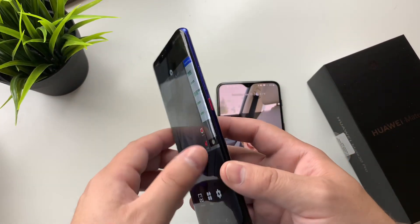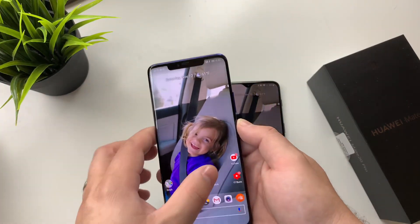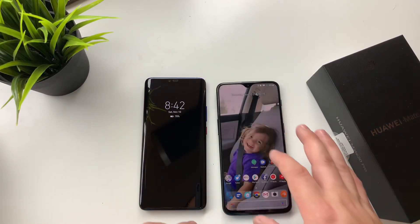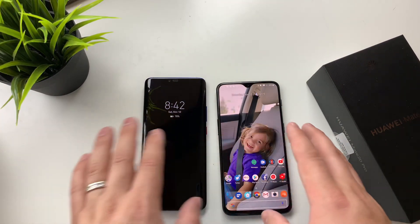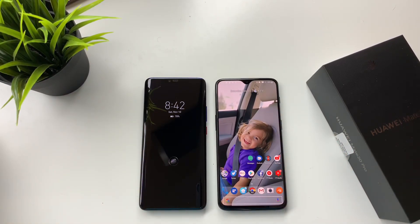Can't say enough about the accent and power button too. It's the little things on this device that really, really stand out. Aside from that, you can see the OnePlus 6T's screen has no curvature to it — it is a flat display — whereas on the Mate 20 Pro, it does kind of curve at the edges.